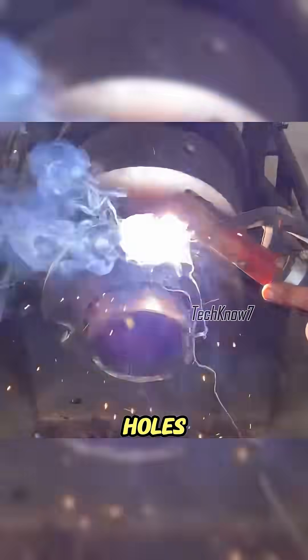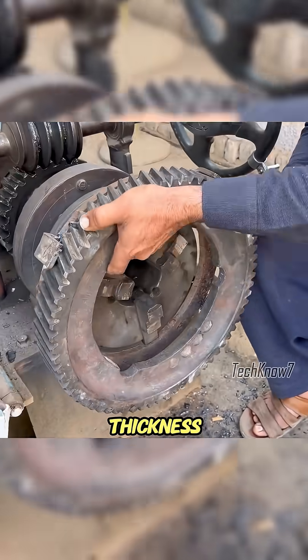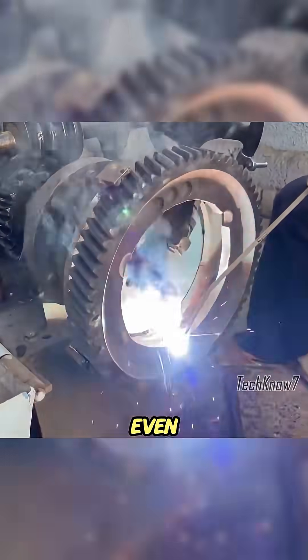The factory's balance holes were sealed tight, and both the outer shaft and the inner gear surface were built up with welds so their thickness matched again. This way, even though the crack wasn't perfectly clean, the shaft could still stay centered.